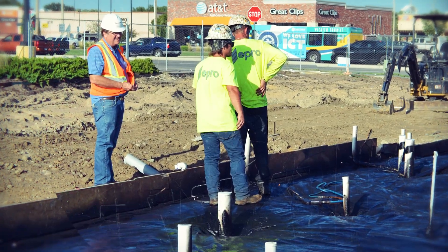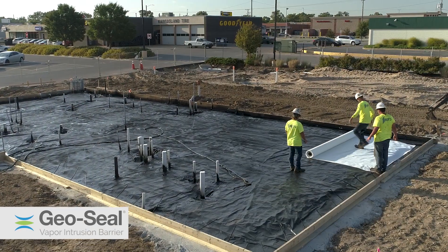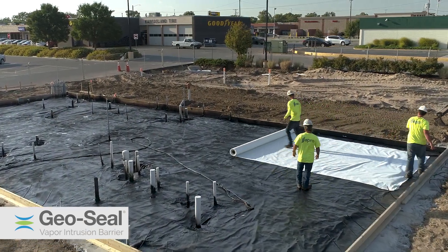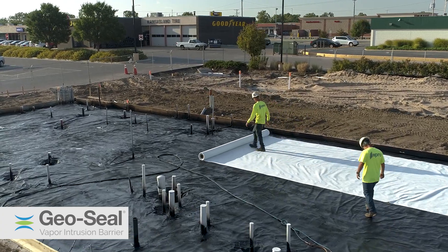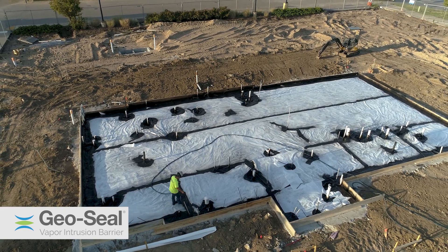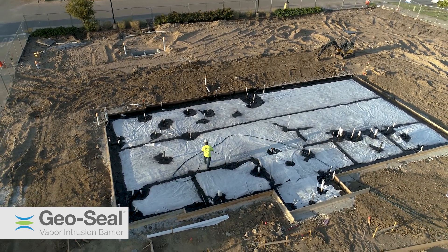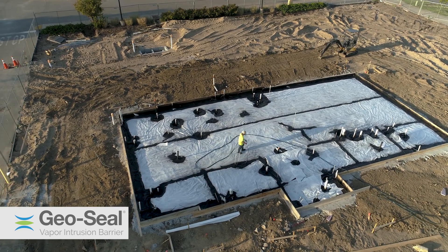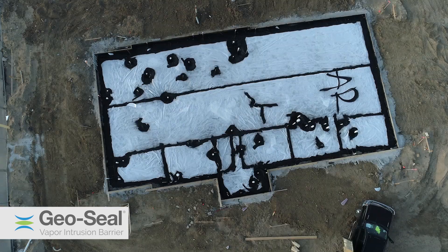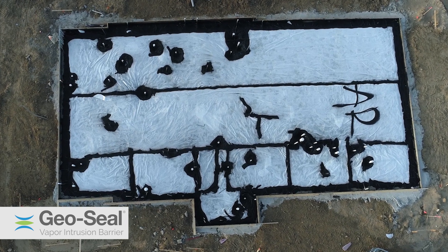To confirm the proper mill thickness of GeoSeal Core is applied, coupon samples are taken and measured. All coupon sample locations are repaired. GeoSeal Bond is the third and final layer of the GeoSeal system, designed to serve as a protection course to the previously installed layers. It bonds directly to the GeoSeal Core and also forms a mechanical bond with the concrete slab. With the system installation complete, the building pad is now ready for concrete to be placed.